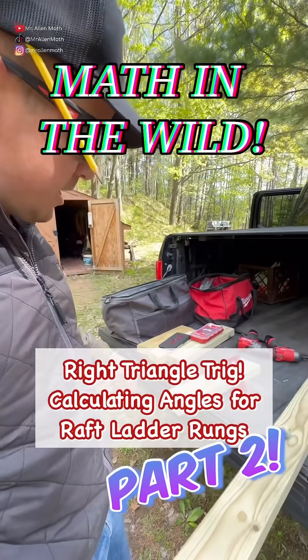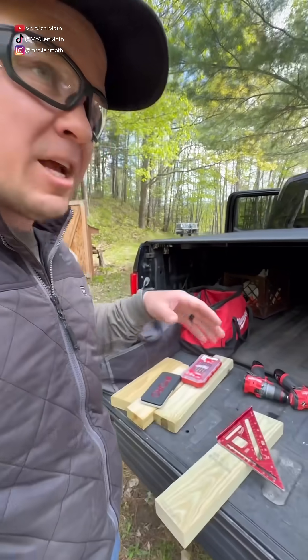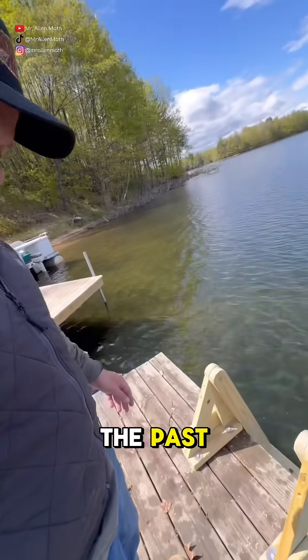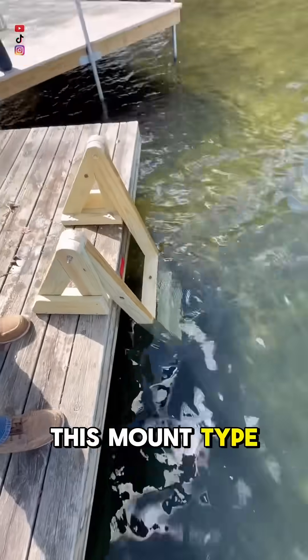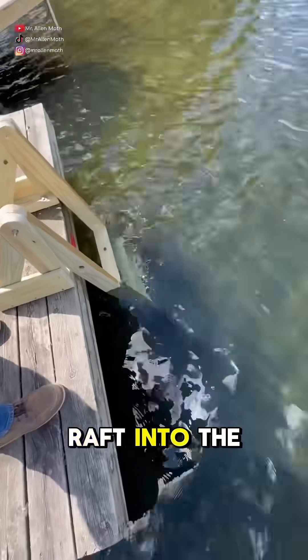We're opening our cabin up north this weekend and one of the things we want to do is get our raft back in the water. It's been out of commission for a couple years, so we brought up some new rain barrels for flotation, but that's going to mean it sits higher than it did in the past. So we want to build a little ladder situation that mounts on top of the raft, with the ladder coming off into the water.